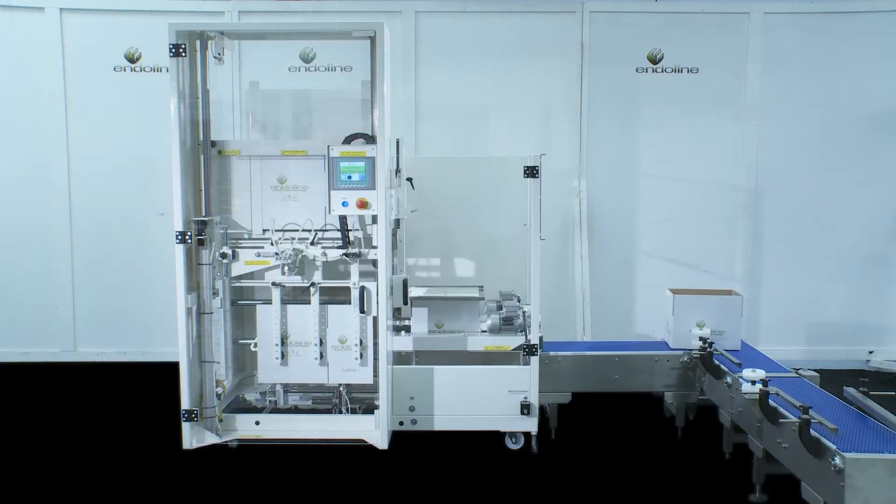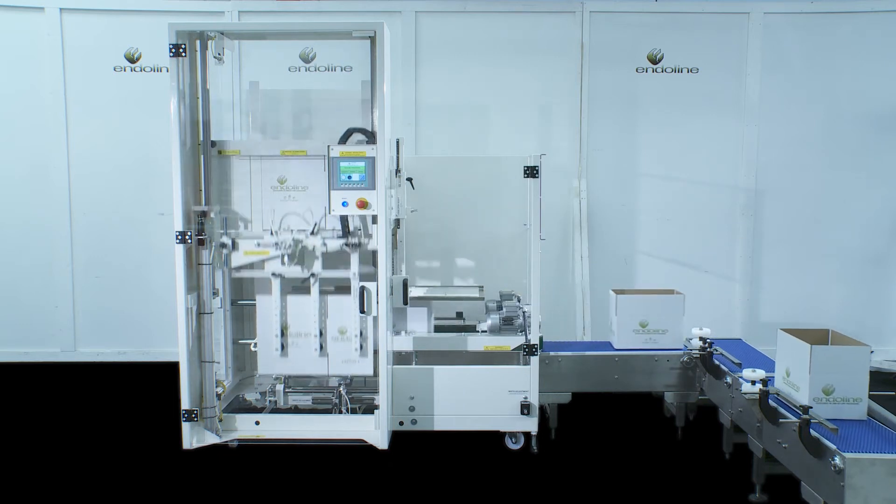Like all the Enderline machines, the 221 is designed to give you the best possible value for your investment.